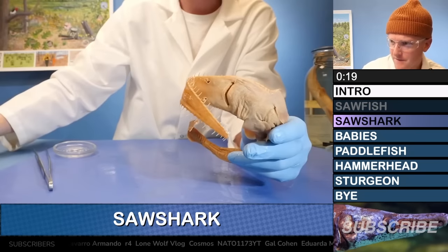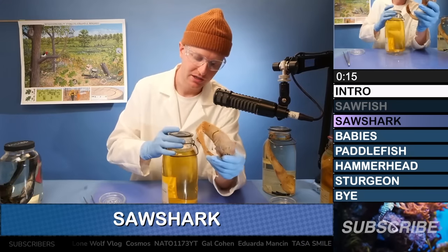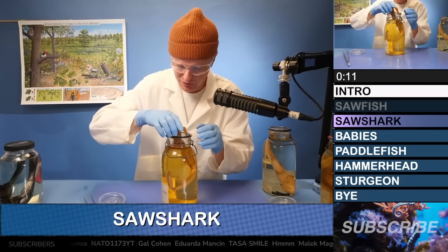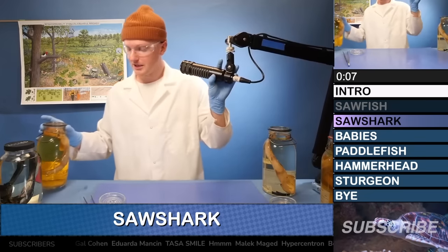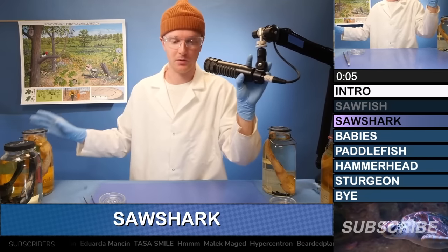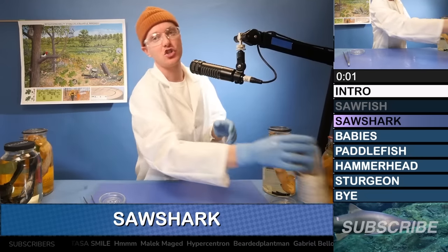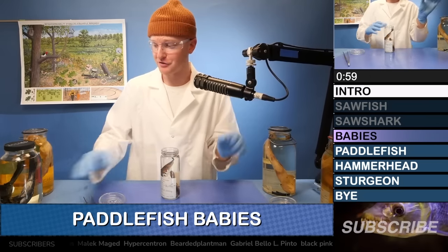This thing is from Korea, which kind of makes sense because when we think of animals that we're unfamiliar with, we typically think they come from unusual far-off places. I decided to pull out some animals from right here in the United States, specifically the sweet state of Missouri. We're going to talk about some paddlefish from Missouri.